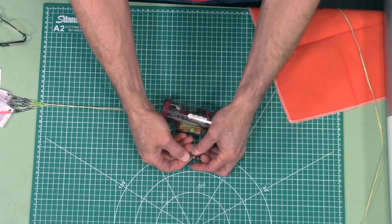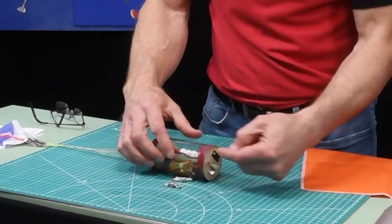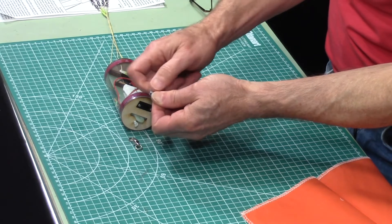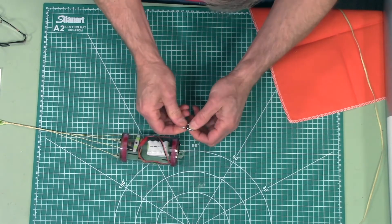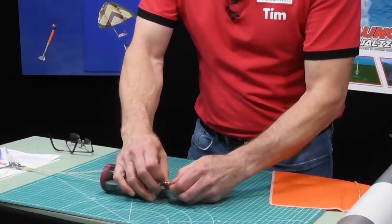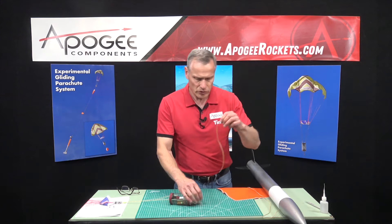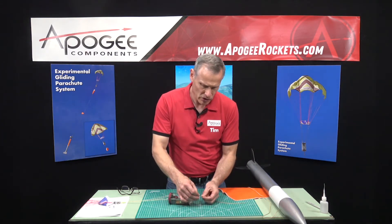The thumb screw goes right in there. On this end there's a quick link and a ball bearing swivel. Notice how one end of the ball bearing swivel is kind of a cone shape — we want that cone-shaped end to face the bulkhead on the ebay. Open up the quick link, route it through there, and close it back up.